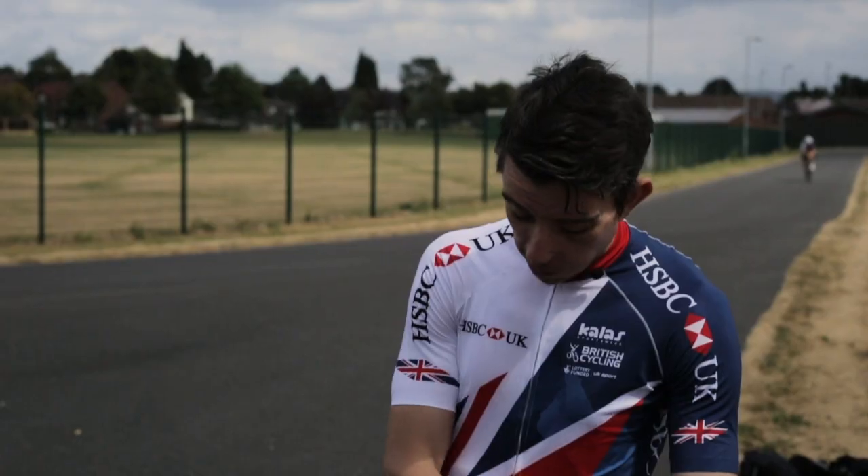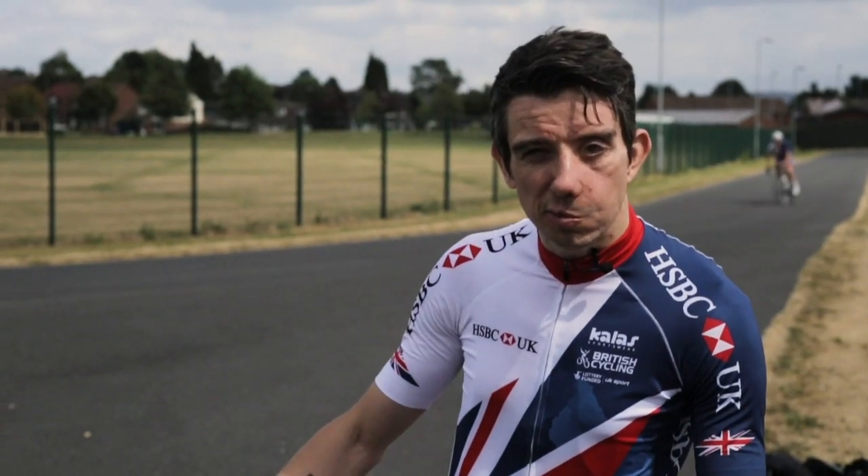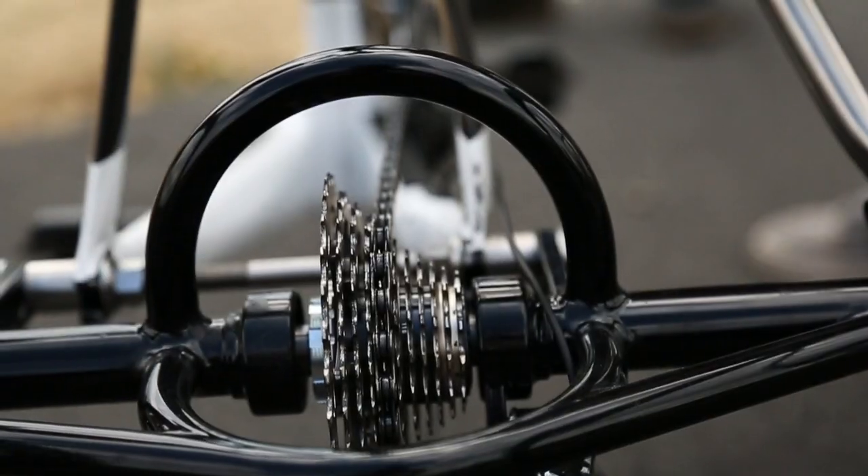Essentially the same as any solo bike you'll come across, all up until you get to the rear end — we've had an axle, rear axle conversion put on.